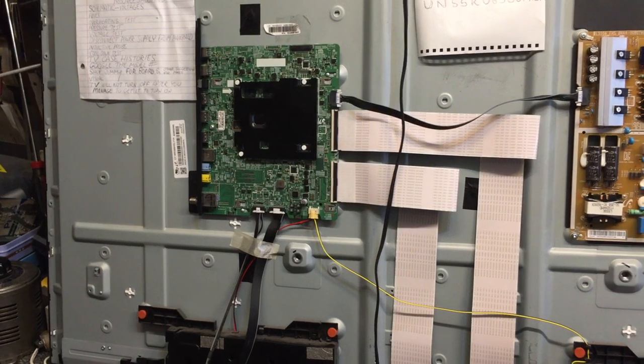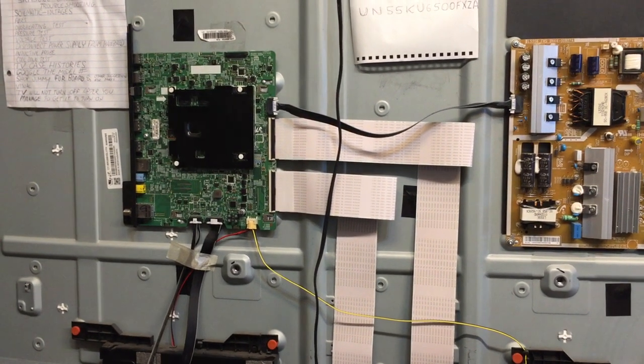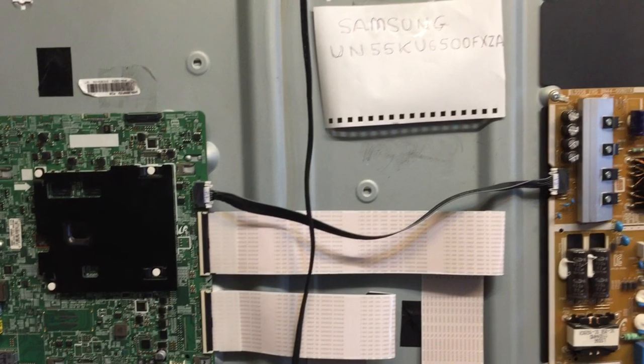One quick check you can use on Samsung TVs that are the LED type is you can unplug the power going to the main board, and that will often allow the back lights to come on.